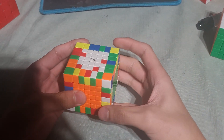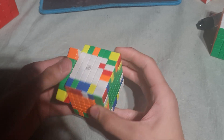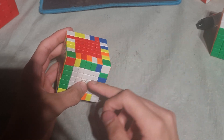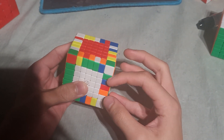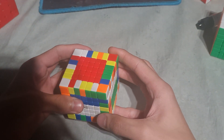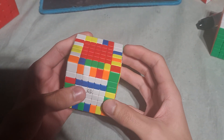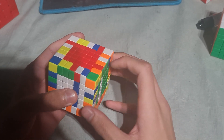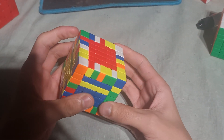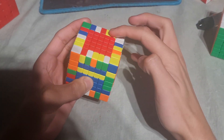So we basically preserve the pieces so we have an easy time afterwards. Now we notice the last piece, which is here. So we flip, then we do a rotation because I hate left-insert. We could also do a back-insert like that, but anyway. Then we do green and yellow, because here's a piece, here's a piece, here's a piece, and here are two pieces.